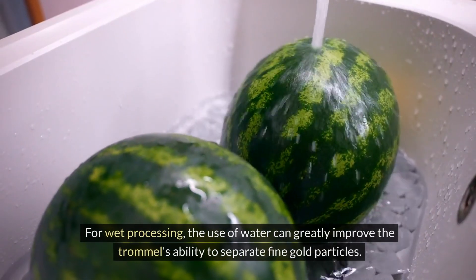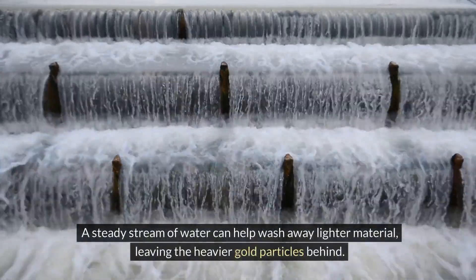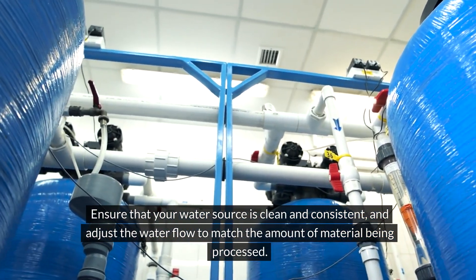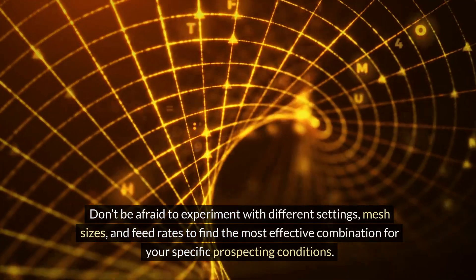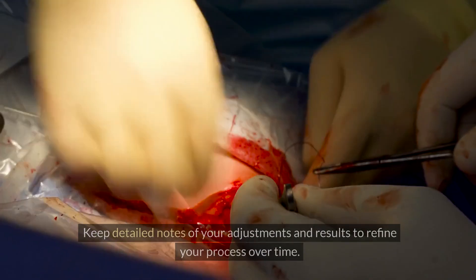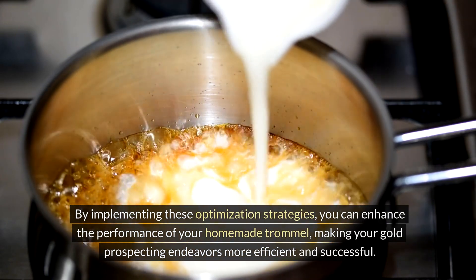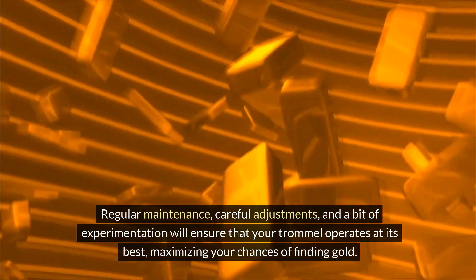For wet processing, the use of water can greatly improve the trommel's ability to separate fine gold particles. A steady stream of water can help wash away lighter material, leaving the heavier gold particles behind. Ensure that your water source is clean and consistent, and adjust the water flow to match the amount of material being processed. Optimizing your trommel often involves some trial and error — don't be afraid to experiment with different settings, mesh sizes, and feed rates to find the most effective combination for your specific prospecting conditions. Keep detailed notes of your adjustments and results to refine your process over time.